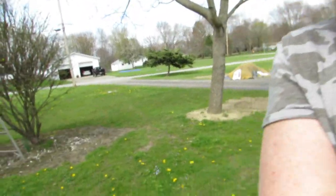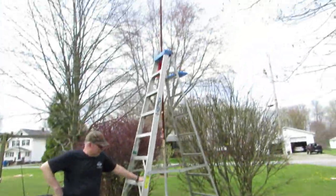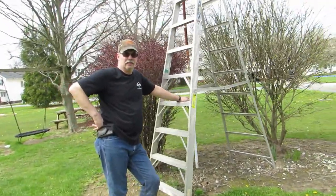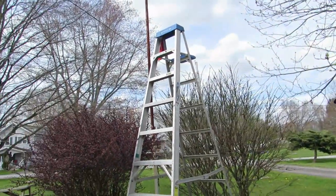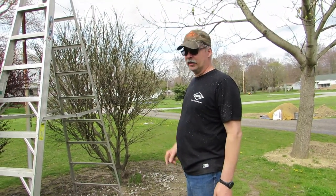He's got a ladder here by the old flag. I bet he's going to put a flag up there, but I don't have a hook. I have to get a pulley up there, but I have to find a way to get up there first.